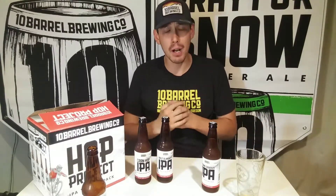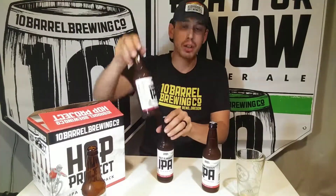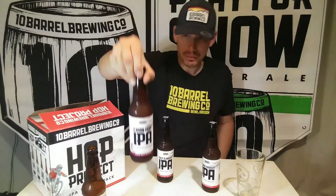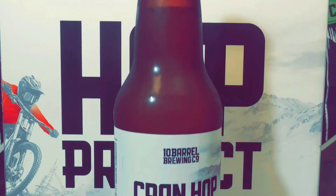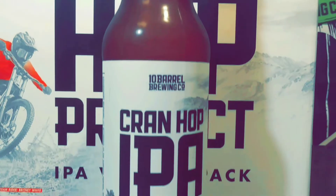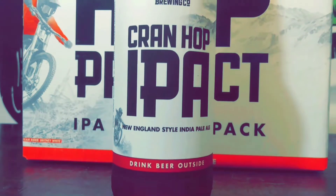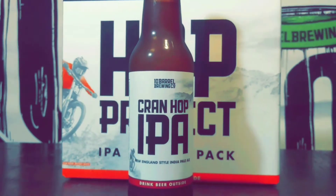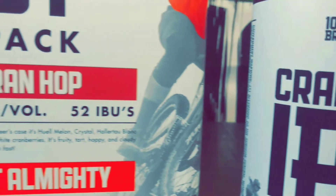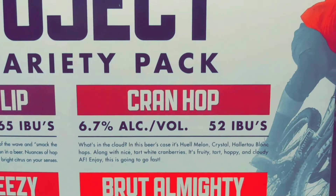I'm starting to like IPAs a whole lot more now. The next one on the list is Cran Hop IPA, which I'm kind of excited about. The description says: 'What's in the cloud? In this beer's case it's well melon, Crystal, Hallertau Blanc hops, along with nice tart white cranberries. It's fruity, tart, hoppy, and cloudy. Enjoy — this is going to go fast.' Coming in at 6.7% alcohol and 52 IBUs.